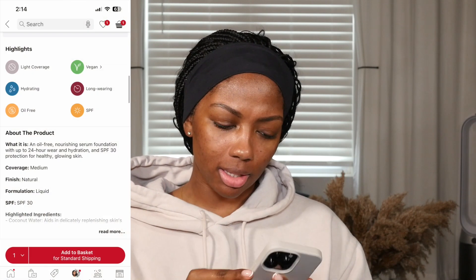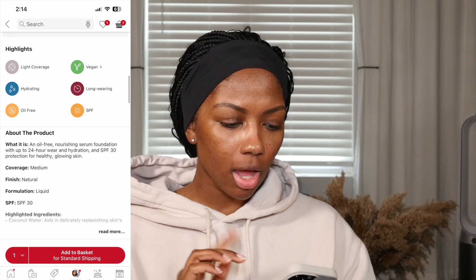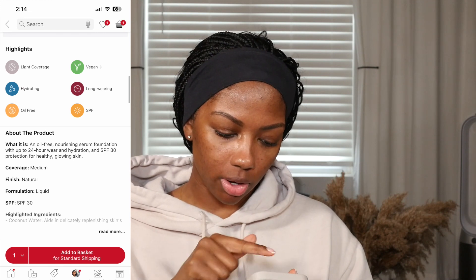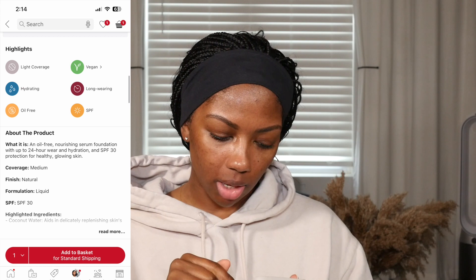It's oil-free and it's a serum foundation. On the Sephora app, the highlights say it's light coverage, but then under 'About This Product' it says medium coverage — so let's just say light to medium. I'm going to squeeze some out onto my little palette here.